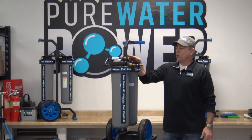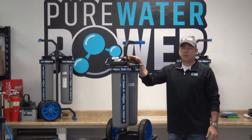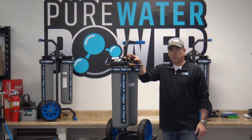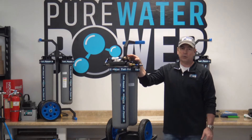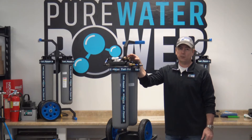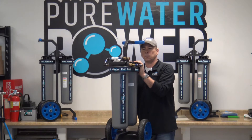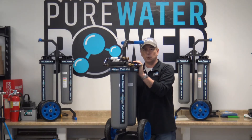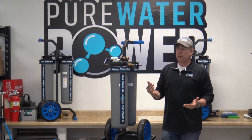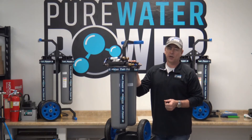If you plan on using this system every day or at least three to four times a week and your TDS readings from your generalized work area are 250 TDS or below, this is a good alternative for pure water cleaning as opposed to an RODI system, which can get very costly.